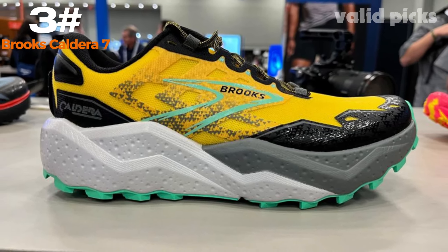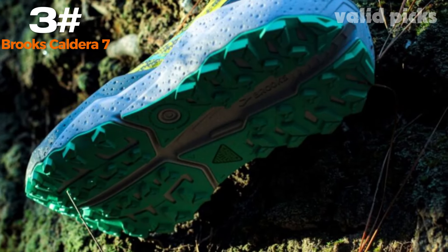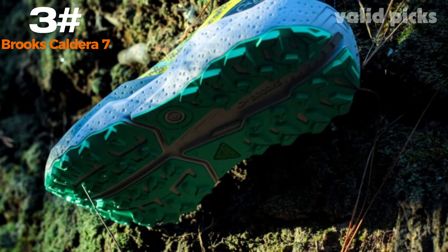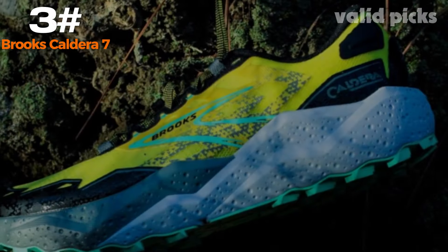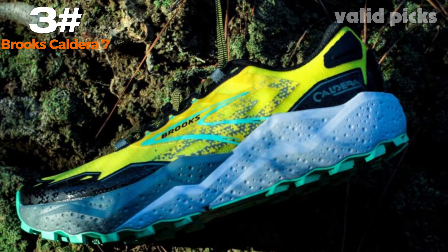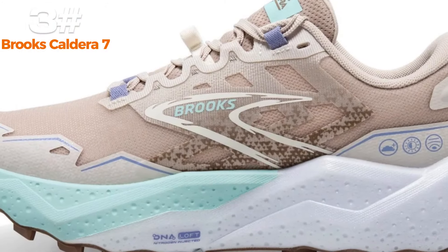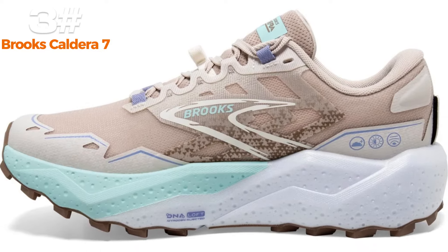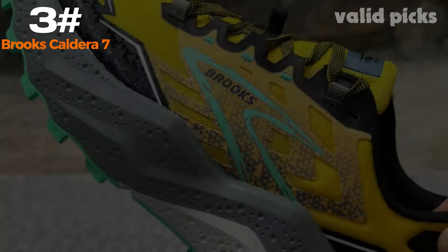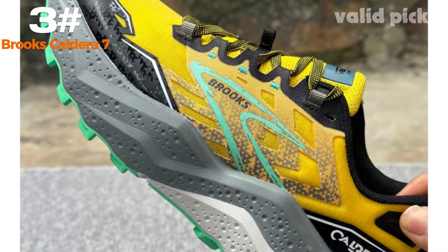Number three: Brooks Caldera 7. The Brooks Caldera 7 represents the pinnacle of trail running shoes, designed to provide unparalleled comfort and performance for avid outdoor enthusiasts. With its cutting-edge technology and superior craftsmanship, this latest addition from Brooks is a true game-changer. Featuring a sleek and stylish design, the Brooks Caldera 7 not only looks impressive but also offers exceptional functionality. Its lightweight construction ensures effortless maneuverability, allowing you to conquer even the most challenging terrains with ease.